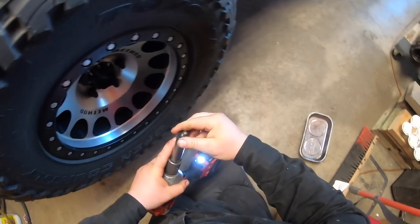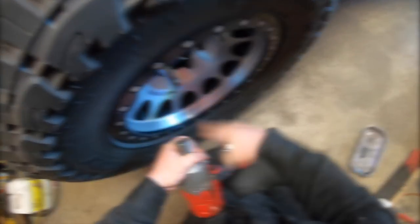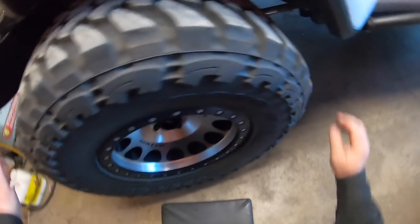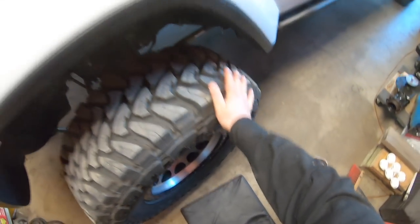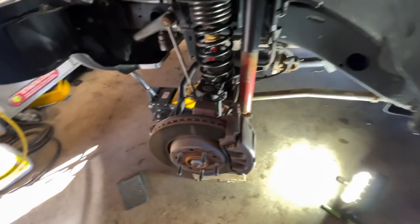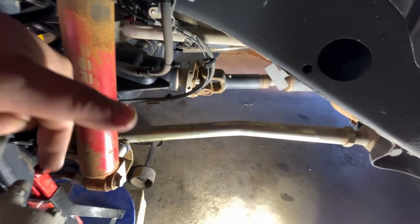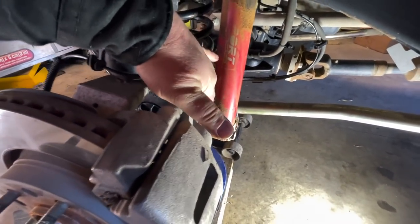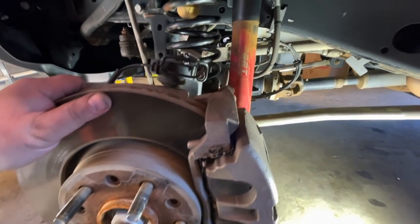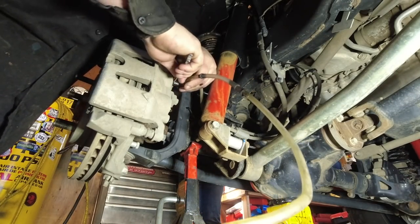It's got the same wheel nut locks as I've got on mine. Holy, these beadlocks are heavy. I'm actually going to start by removing the brake line from this side. This is our bleeder screw right here. Move the caliper off, move the disc - shouldn't be too hard. Brake fluid is nasty stuff.